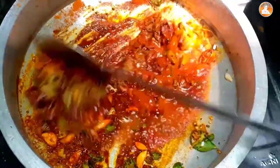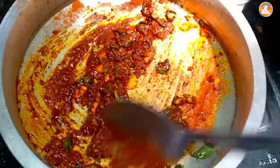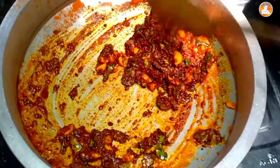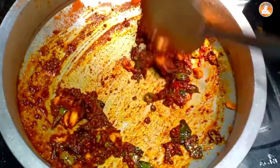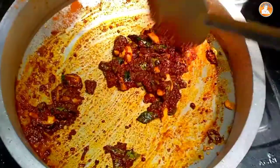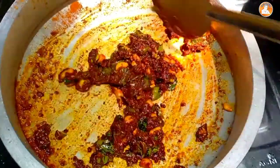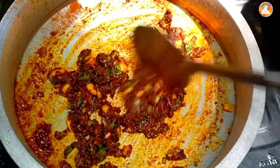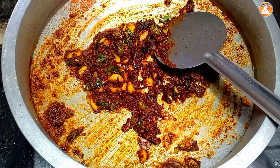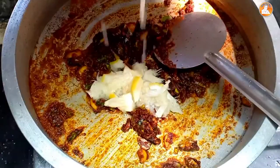Then we will trim the same way. Now we're ready to cook these things. We can make a little bit of a pie. We're ready to cook this issue. We're going to put the plate on the plate and add the plate.